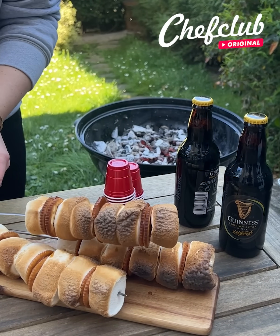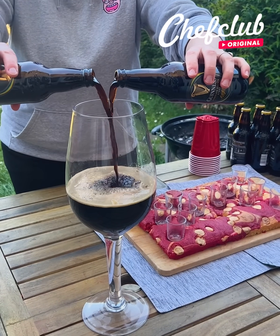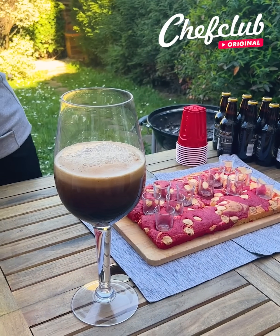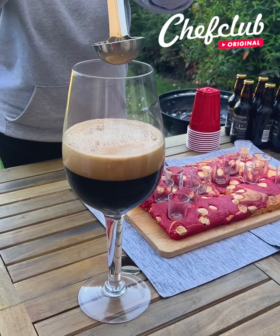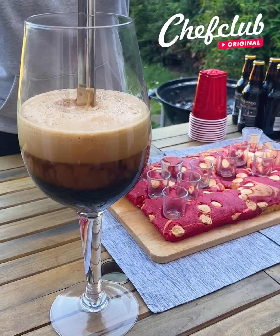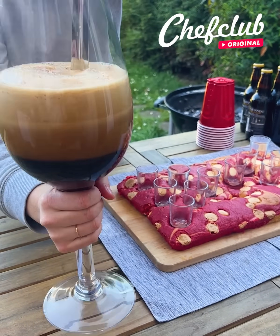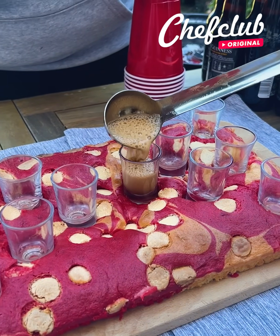We have our beautiful s'more here. Now we're just going to pour our Guinness beer inside a large container — you can take any kind of beer you like. The idea now is to take your hot ladle straight from the barbecue and put it into the beer. We're going to caramelize the foam and create a really unique taste.